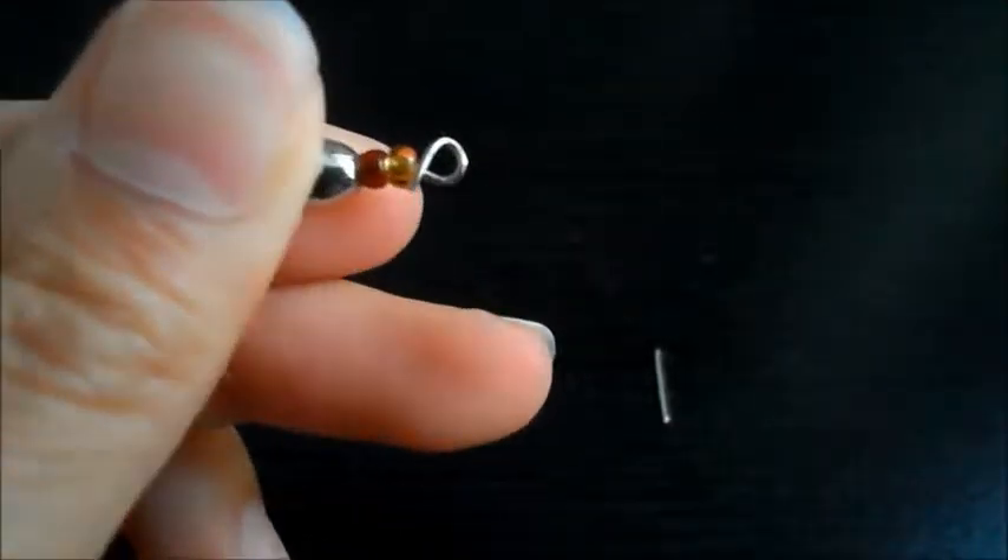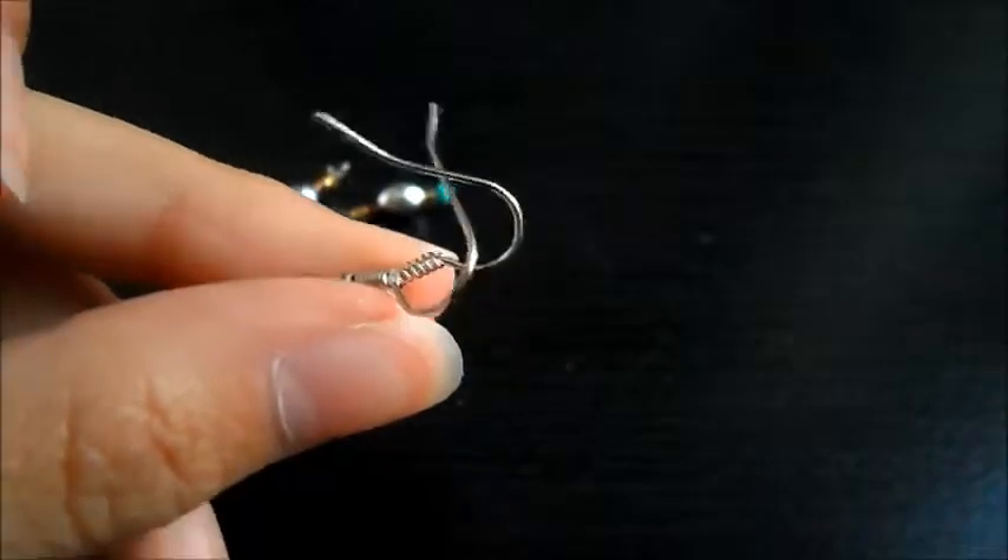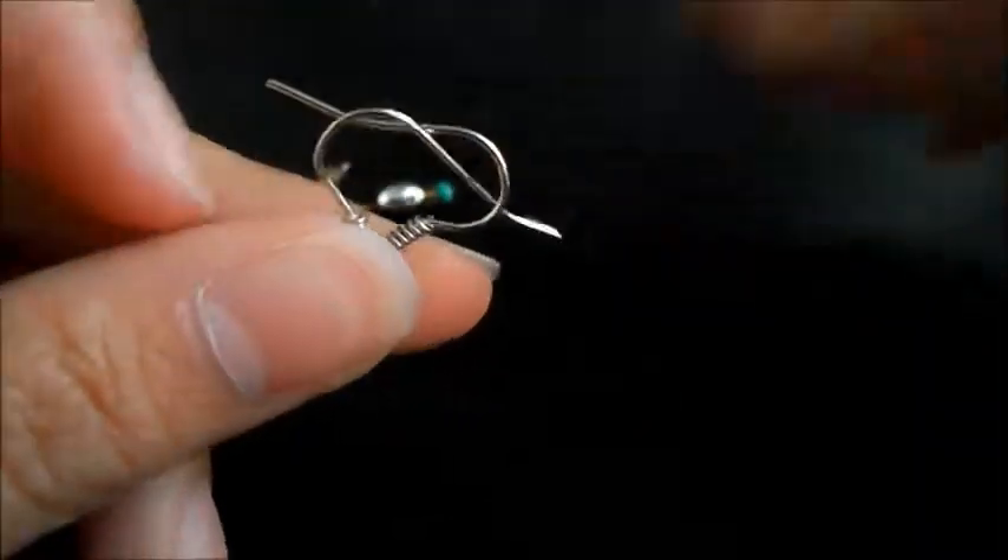That's basically what it'll look like. Then I'll do that to the other one. So this is what you should have. And then you're going to take your sort of hook earrings or whichever ones you're using.